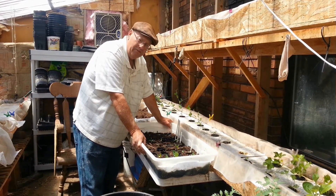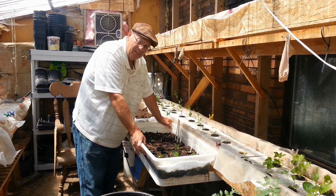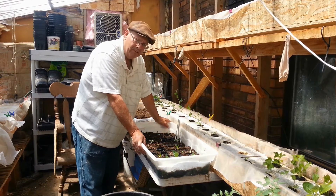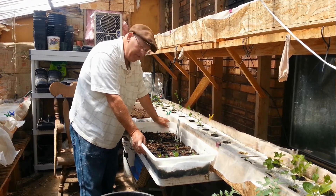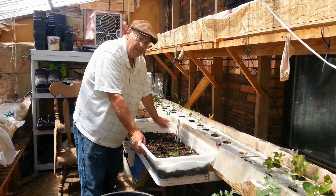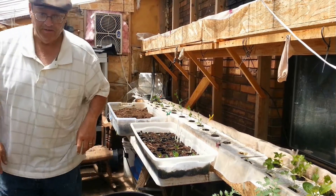This greenhouse, even though it faces directly south, for the size, it has the best ventilation and cooling system of any of the other greenhouses I have. So I'm going to be planting these in here because these are a cool weather crop and summer's coming on and it's going to be getting hot. So you want to give them a chance to grow in here. Let me show you what's happened.